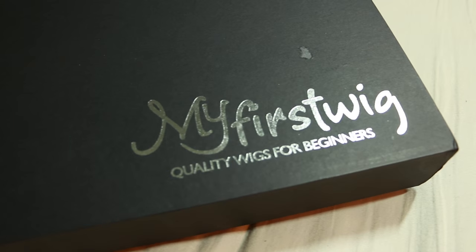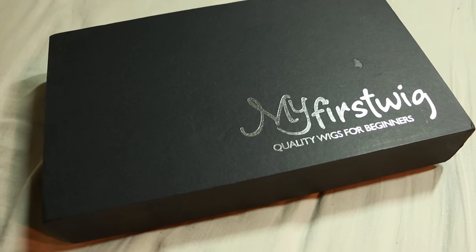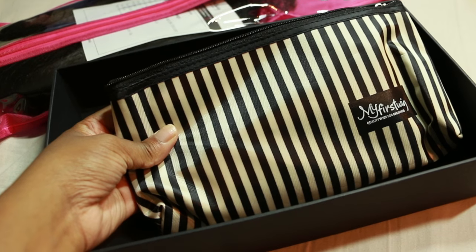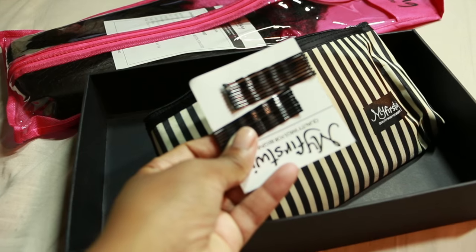This wig is from My First Wig, Quality Wigs for Beginners, and it is a sister company to RPG Show. What's different about this line is that, being geared towards first wig wearers, you get all the products you need all in one box.